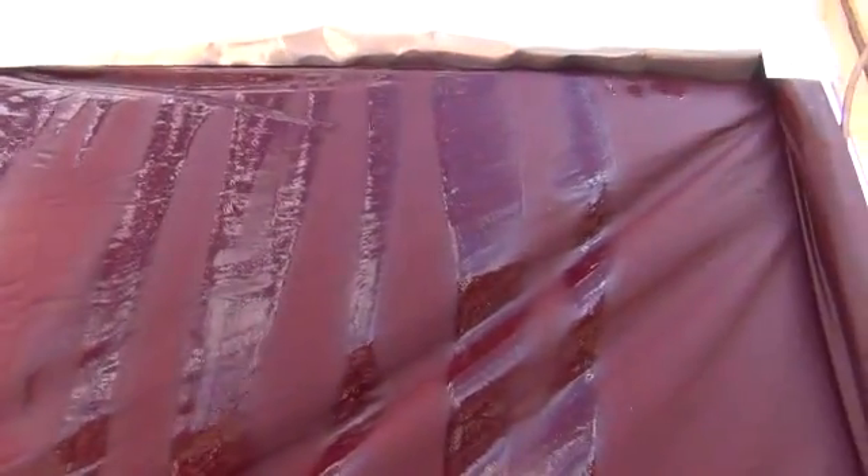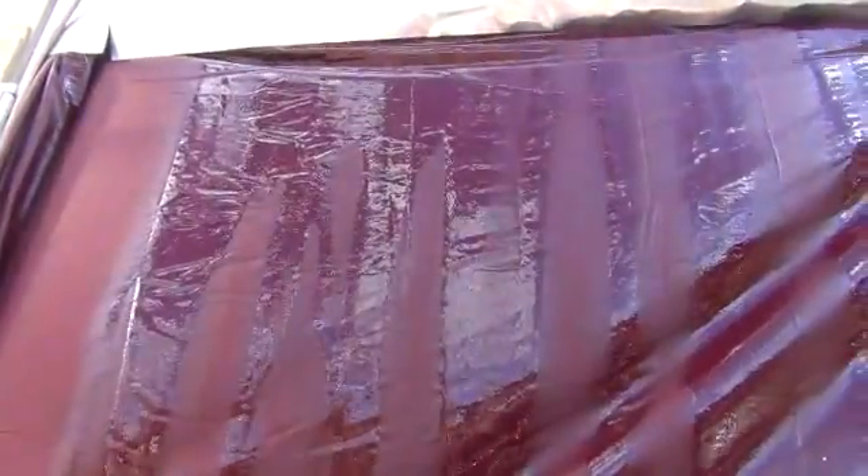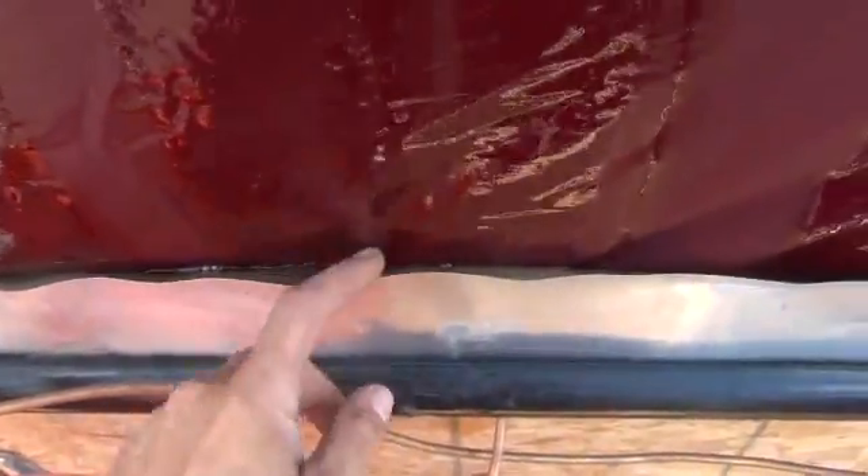That'll start evening itself out once it fully starts saturating the sheet, which is now running all the way down inside of our flashing piece — on the inside and the outside — catching all that and making sure it ends up in the reservoir.